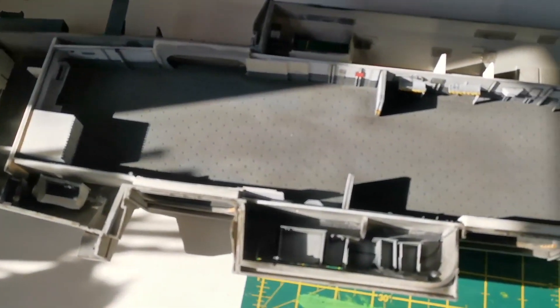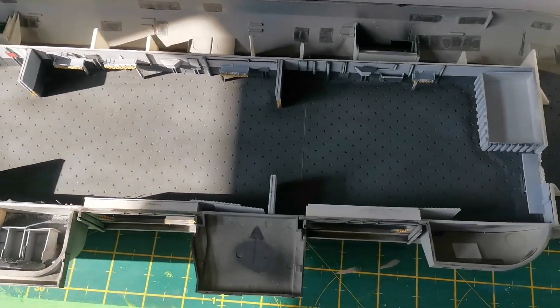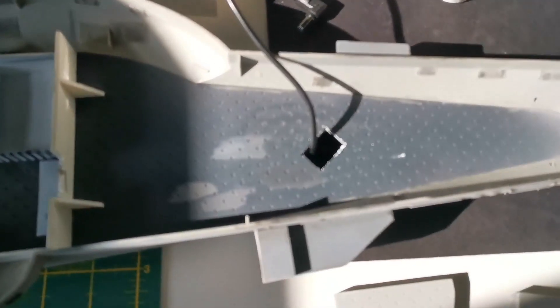So this is part 8 amazingly of the Nimitz build and it's getting to the scary stuff. The exterior, the main ship is now complete, the hangar bay is all painted, the hangar deck is all weathered and ready to rock and roll.